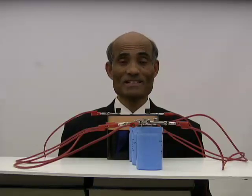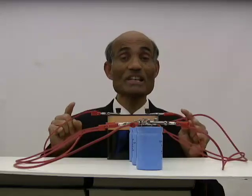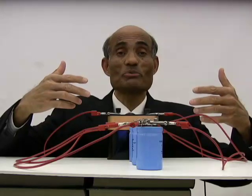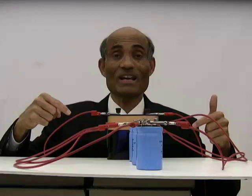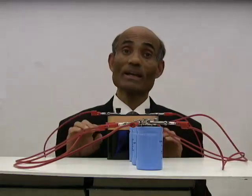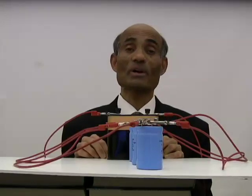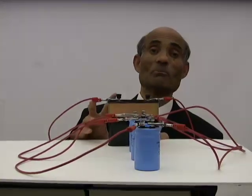In the first part of this lesson, we talked about capacitors connected in series. We talked about how the total capacitance can be obtained and how that can be used in calculations. In this part, we will look at how capacitors are connected in parallel. I want you to watch how capacitors are connected in parallel.